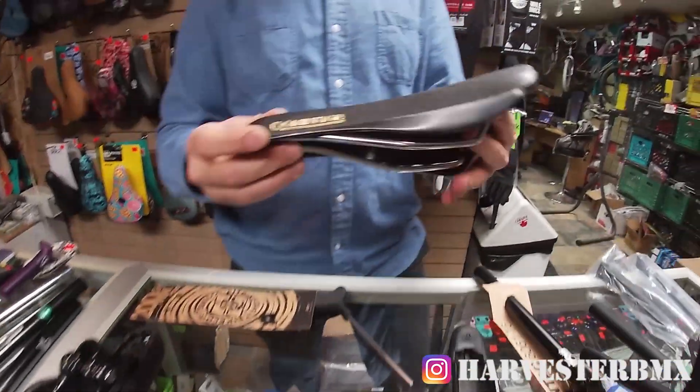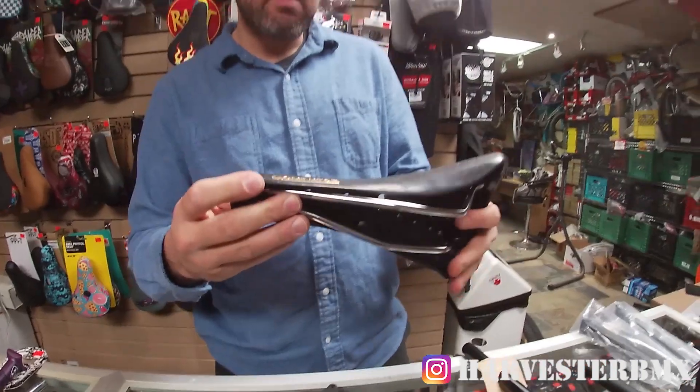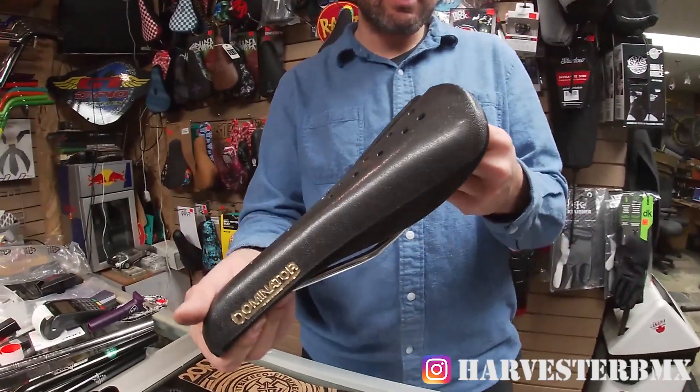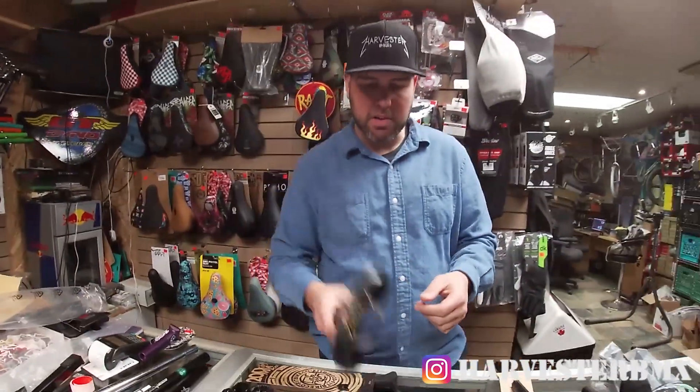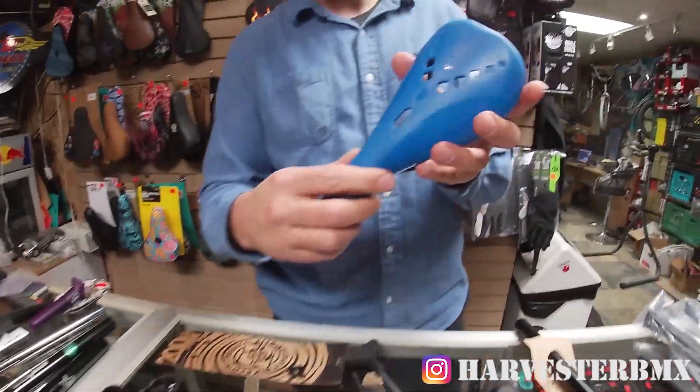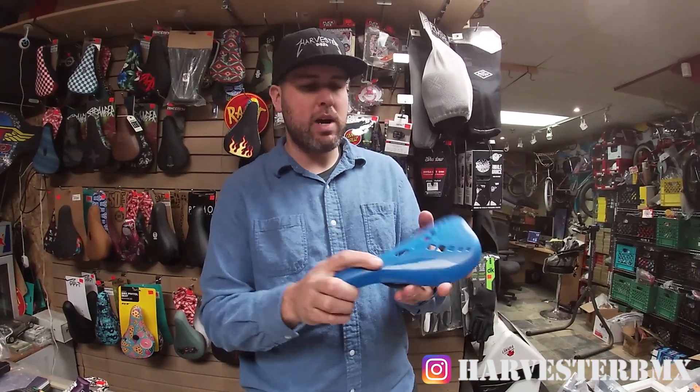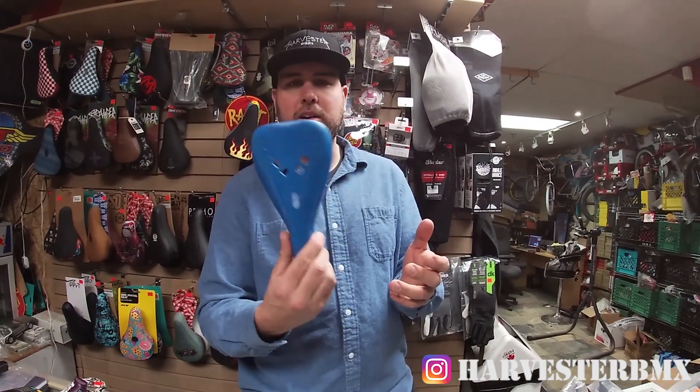Plastic seats are very popular with the old school community, so this would be something you'd put on your 80s build. This is called the Dominator seat by Viscount — these are pretty lightweight but very uncomfortable. A couple of BMX companies have made them in the last 10 years. This is an S&M seat — you can bring the weight down quite a bit, but they're not really that popular.